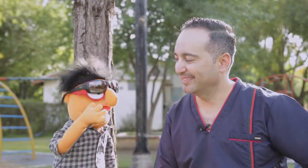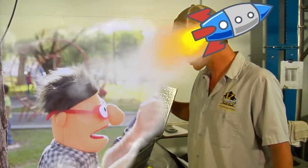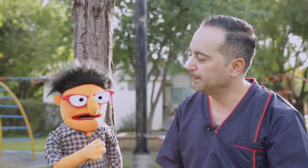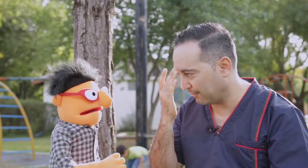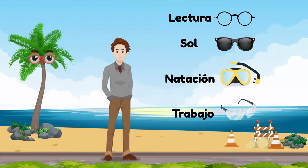Eso me lleva a otra duda: ¿cómo funcionan los lentes que usan en las industrias y fábricas? Son unos lentes parecidos a estos, pero son más resistentes. Siempre que vas a hacer un trabajo, ya sea en el jardín, en la fábrica o en la industria, debes de usar lentes de protección, para evitar accidentes, que te caiga algún material extraño en el ojo, algún químico o alguna lesión. Si cortas el pasto o haces algo, siempre debes de utilizar lentes de protección. Los ojos son muy delicados: lesionar tus ojitos es muy peligroso.